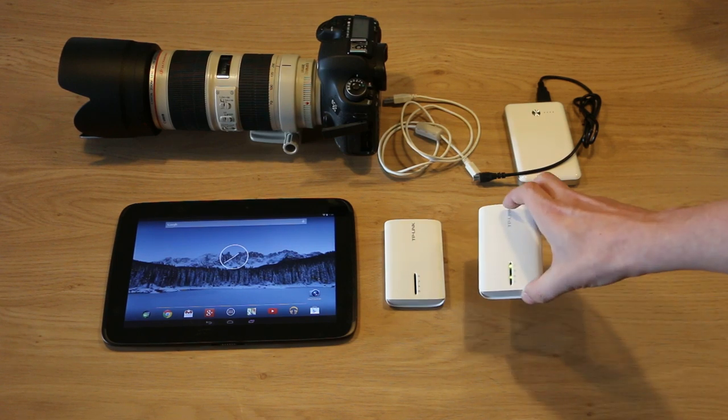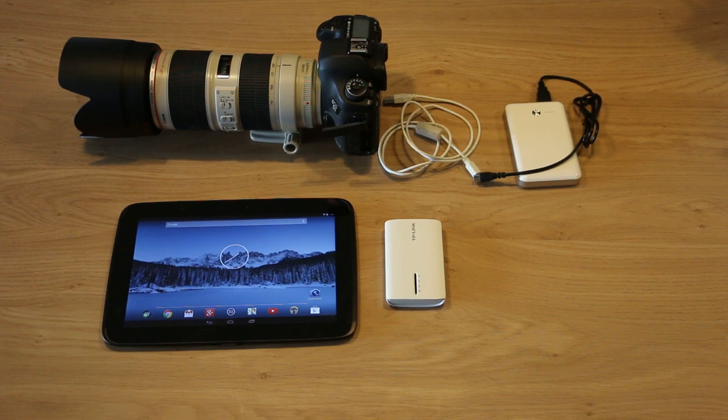I'm just going to connect it to the camera real quick. Of course you could have connected it before it was ready, that doesn't really matter. So I'm plugging it in, turning on my camera.